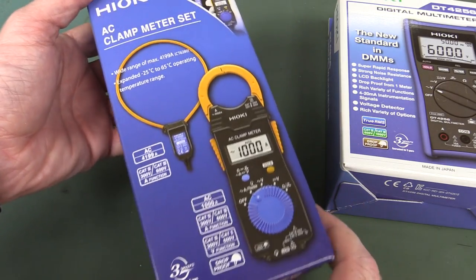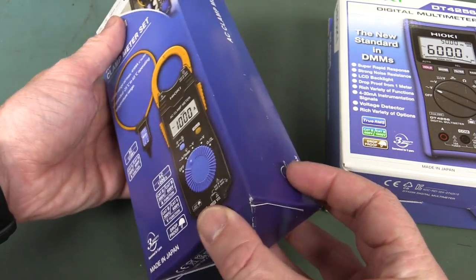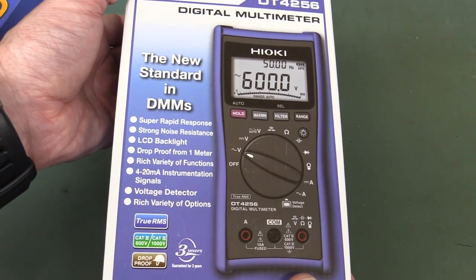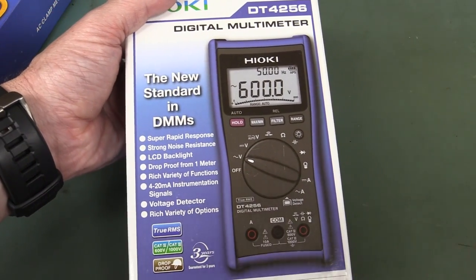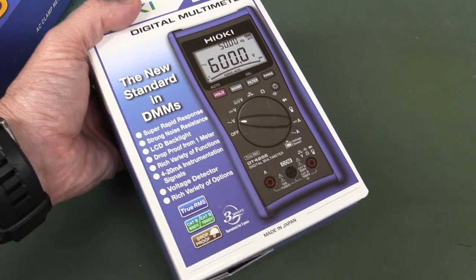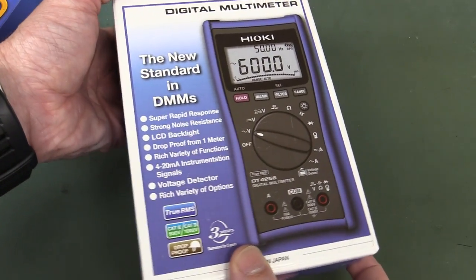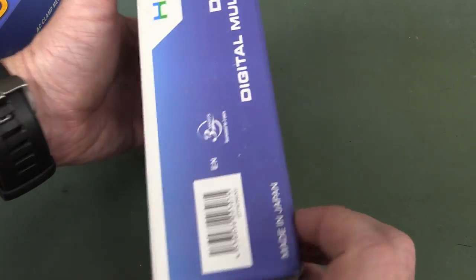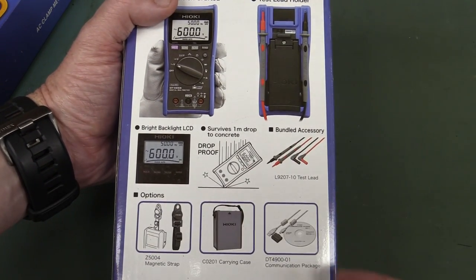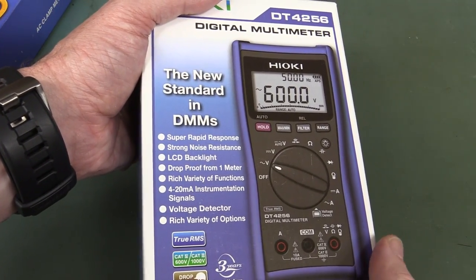I'm not really into big current AC clamp stuff — this is like a 4200-amp clamp-type meter — but we'll do a simple teardown of that. I'm a bit more interested in the multimeter. This is not what I'd call an electronics-industry multimeter; it's an electrical multimeter. That's because it doesn't have a micro-amp range, capacitance doesn't go down low enough, and other stuff like that. Optional comms, drop-proof, dual display, supposed to be fast — let's check it out.